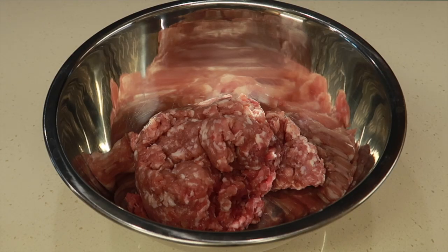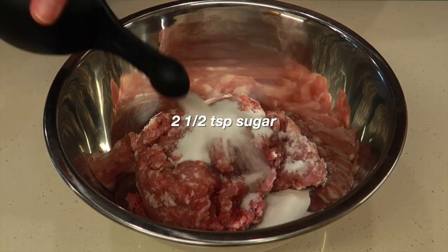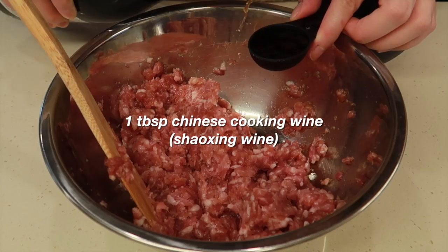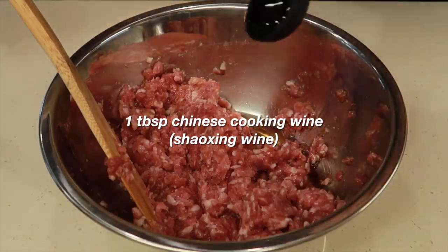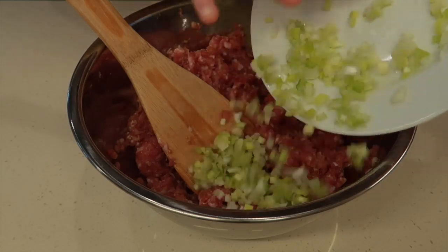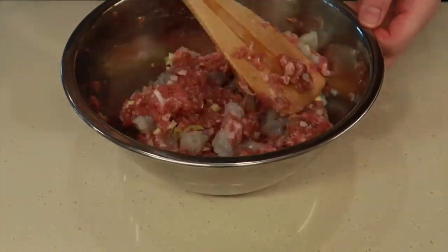The second dish we're making is siu mai. We need to season our ground pork with 3/4 teaspoon of salt, 2½ teaspoons of sugar, 1 teaspoon of soy sauce, a little bit of sesame oil, and 1 tablespoon of Chinese cooking wine. Mix all of that together until it becomes pasty. Then we add the diced green onion and chopped up shrimp and combine it all until everything is evenly dispersed.